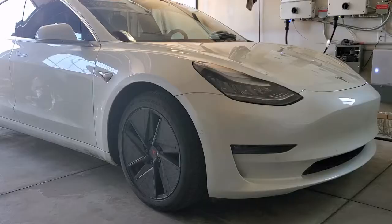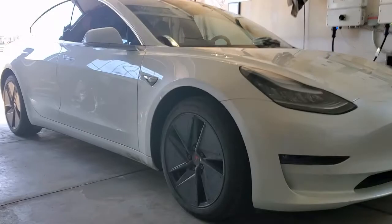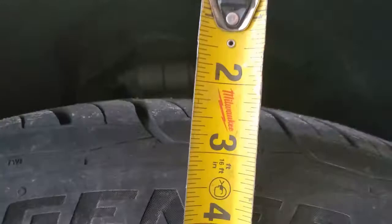This is the before pictures for my Eibach spring lowering kit — it's a one-inch kit. You can see that the top of the tire is about two inches or so in the front, and about two and a quarter in the back.